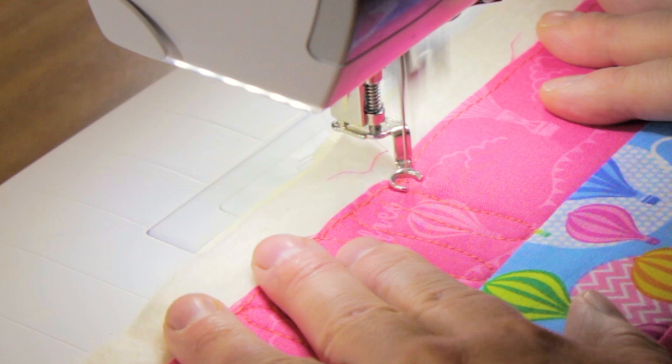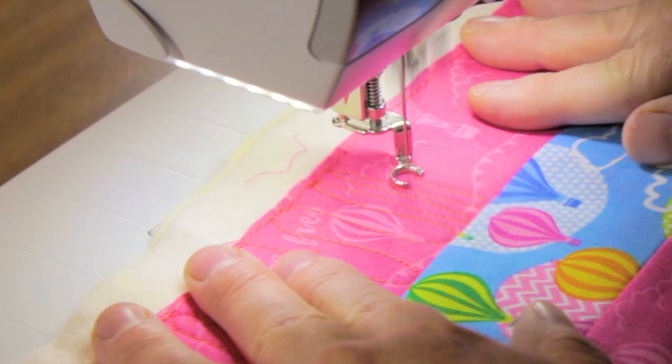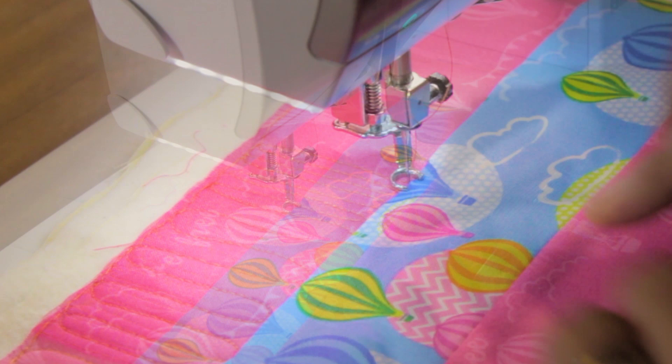You can vary the density of your quilting by stitching your lines closer together. In this example, still ripple quilting but with lines really close together — this is matched quilting. Quilting the lines really close together creates a much denser and much flatter look to the quilting.